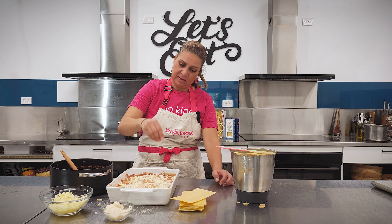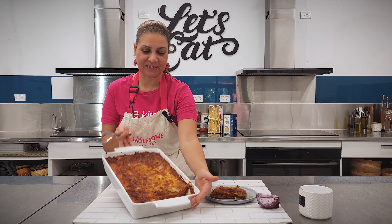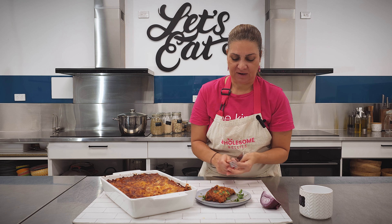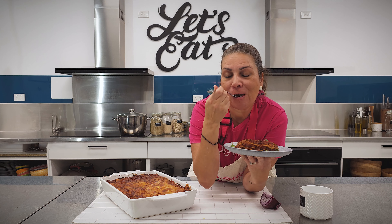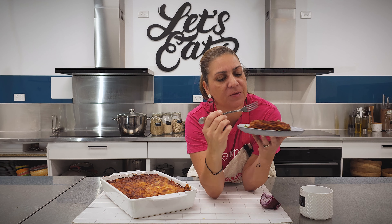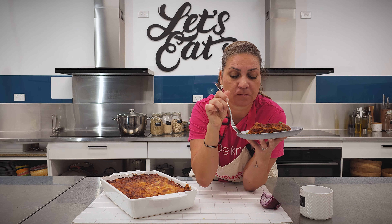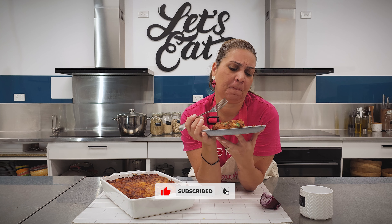That is ready to go in! Look at this — it is so yum. This is our lasagna, awesome — cooked so well! Look at those layers: one, two, three — yum! That is so good. I'm so happy with how that turned out. I'd love to know if you guys made it and how it turned out. That looks amazing — bon appétit!